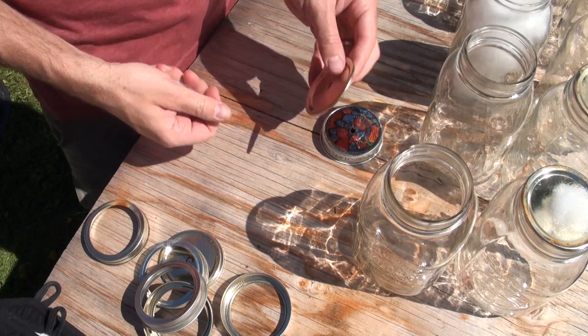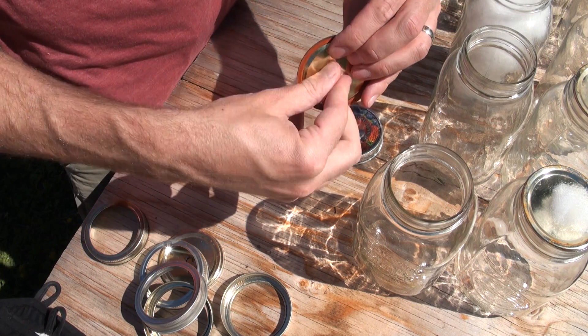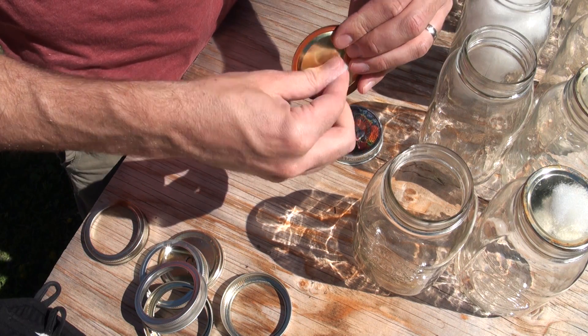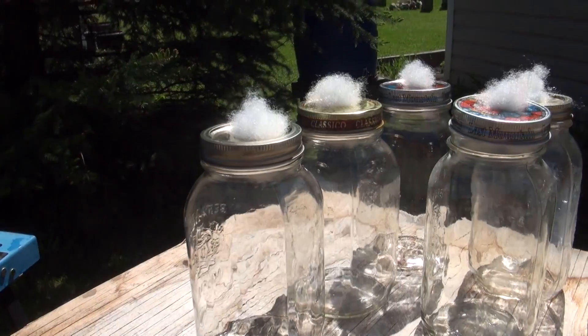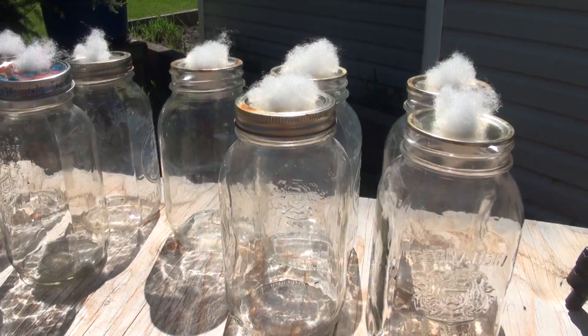We're going to be growing our grain spawn in these quart-sized mason jars. They're pretty much just a perfect size for first-generation grain spawn and I've modified them slightly. All I've really done is drilled a quarter-inch hole and pulled in some pillow stuffing. All that does is act as a filter, allowing the mushroom mycelium to breathe as it's growing throughout the grain while at the same time preventing contamination from entering the top.